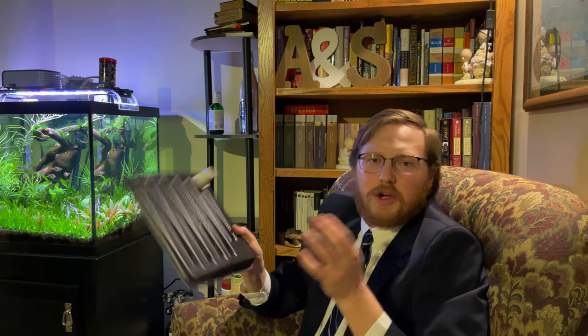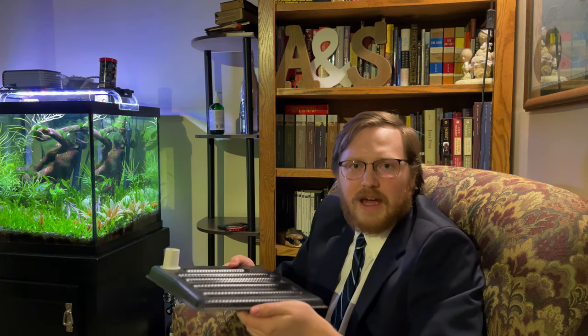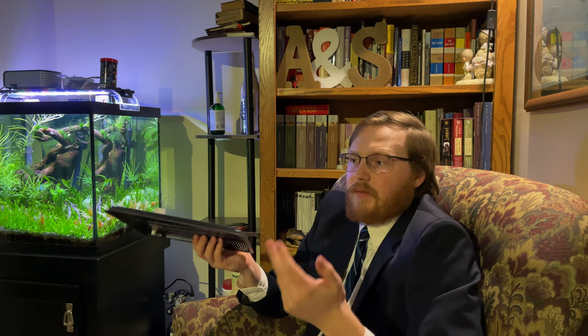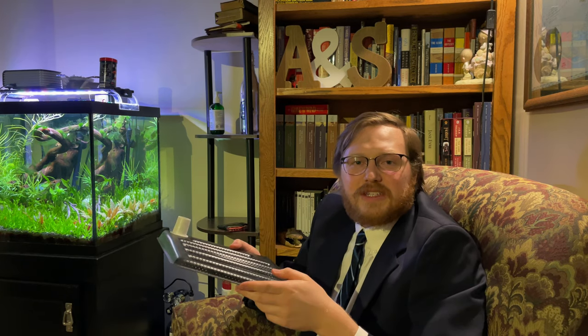Undergravel filters aren't as flashy — you can't flaunt an FS6 or an ADA stainless steel canister filter. With this it's like, yeah, I have an undergravel filter, I paid 10 bucks for this thing, and my tank has been going for 15-plus years with no problems. My dad has had his undergravel filter plates in his tank for 25-plus years now with no issues from accumulation of solids or anything of that nature.